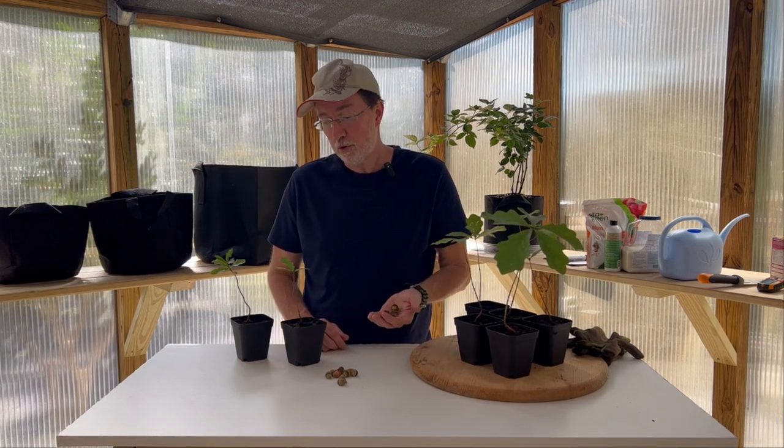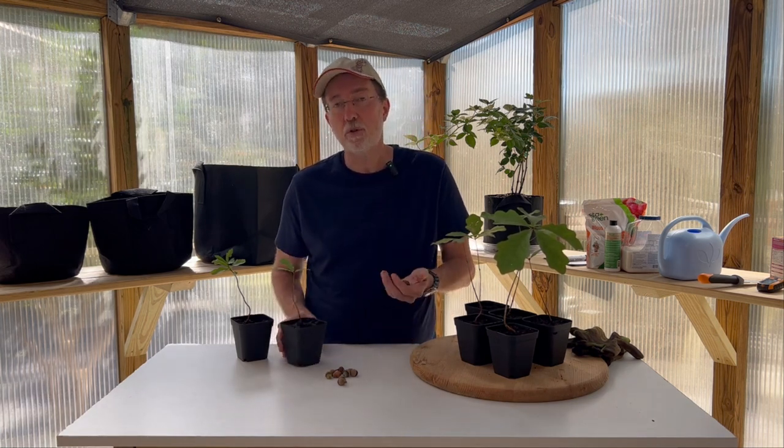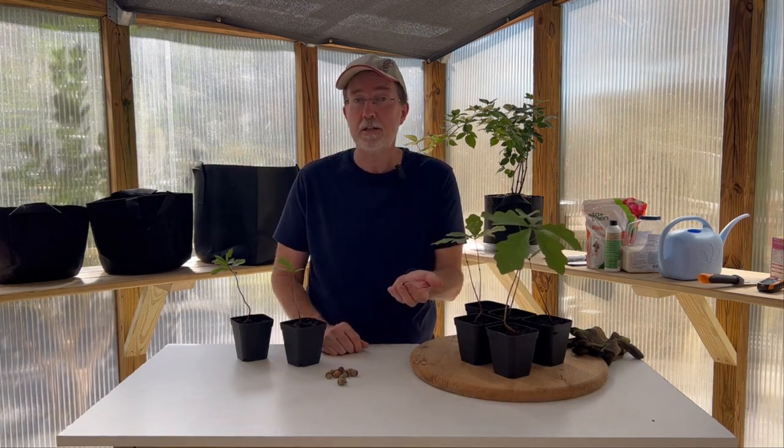Today I'm talking about collecting acorns from the white oak tree and turning them into seedlings, onto saplings, and onto a tree you can be proud to grow in your yard. Follow along and I'll show you every step of how to take a seed to a full-size tree.